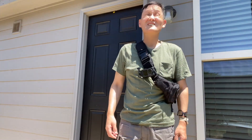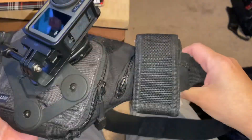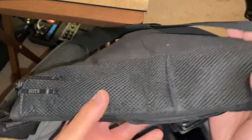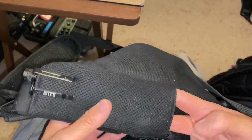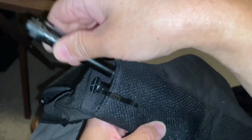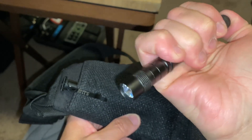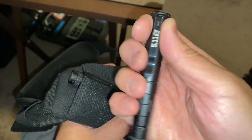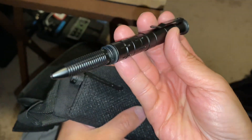I had originally filmed this using my action cam on my head strap, but all the angles were off — you couldn't see anything because what I'm looking at and what the head mount is looking at were kind of off, so I basically had to redo part of it. This is the back side of the 5.11 bag — it's got some slots there for looping through a belt or something, but you can also use them to carry a flashlight and a tactical pen.